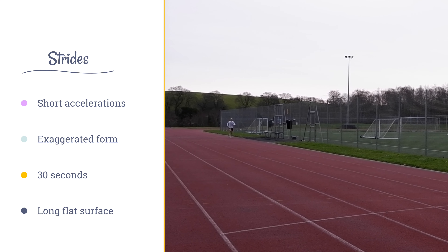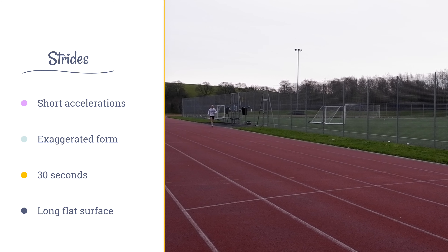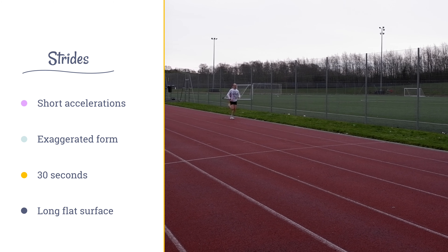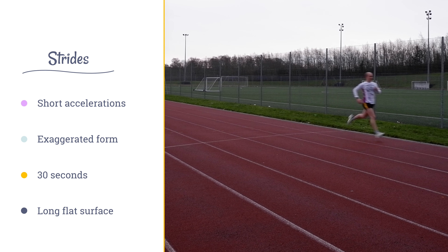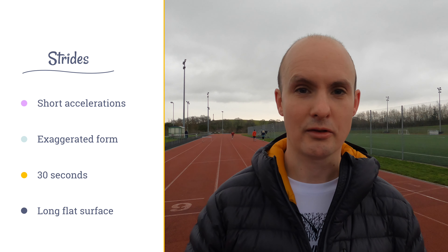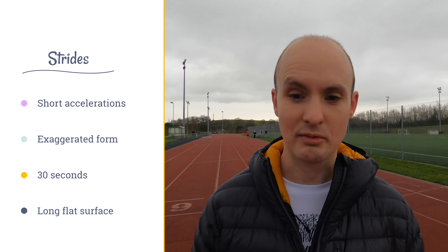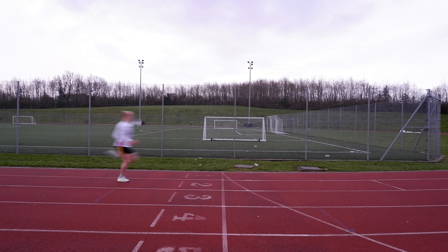So what exactly are strides? You can think of them as short accelerations during which you basically over-exaggerate your running form. They only last around 30 seconds, and the idea is that you want a long flat piece of track to run on — it doesn't have to be a track, it could be a street or a piece of grass — somewhere you're not going to get interrupted by cars or anything like that.